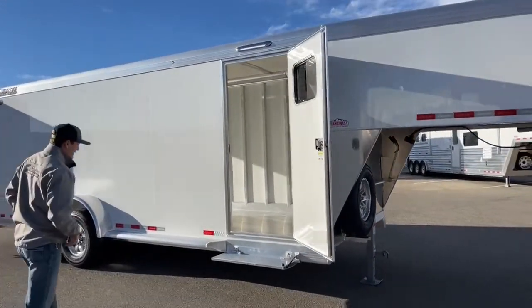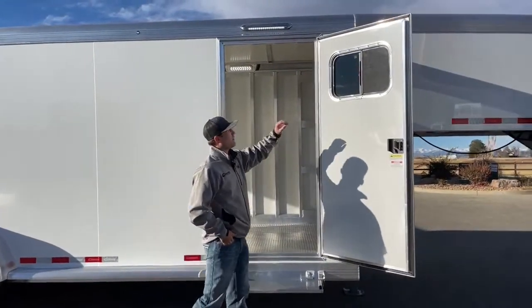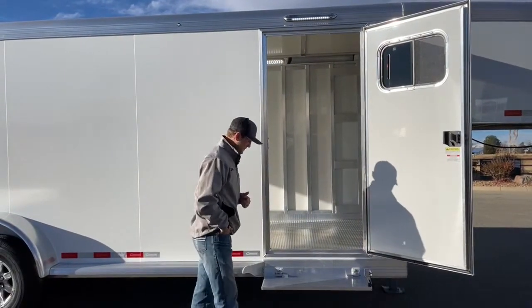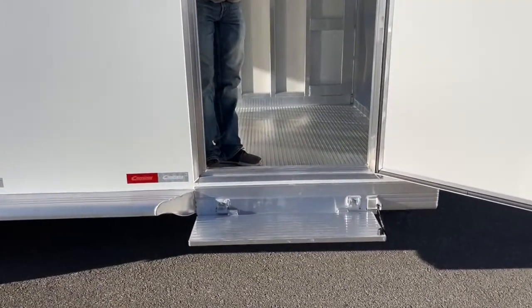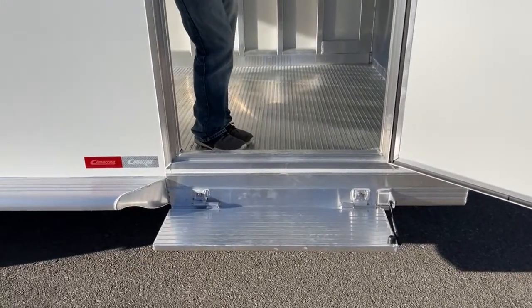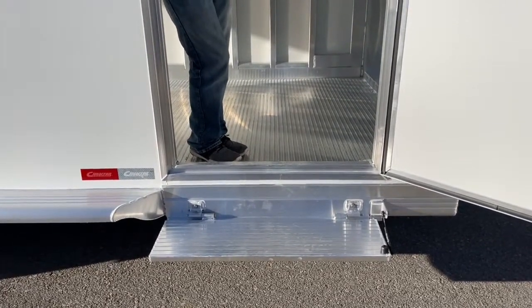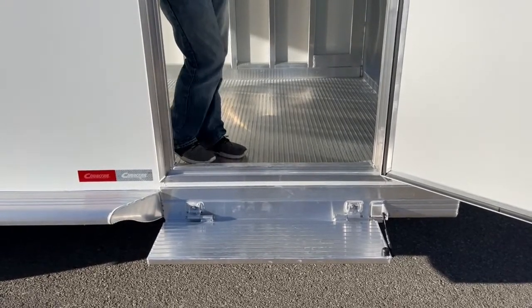Coming down to the passenger side of the trailer, we have a man door with a window that can be operated — if you need a little airflow you can open that window. We do steps on pretty much all of our trailers. The customer custom ordered this trailer and we walked them through our process, giving tips on how to build a trailer that'll work better for them. We opted for steps underneath the door, just like we do on all our inventory units. It's a minor upgrade that makes a huge difference — makes it a lot easier to get in and out.